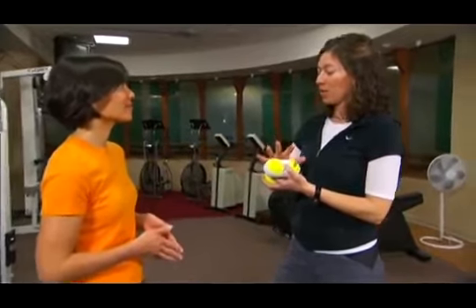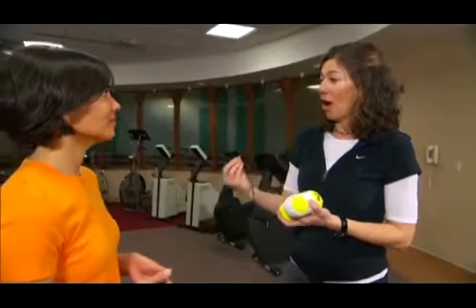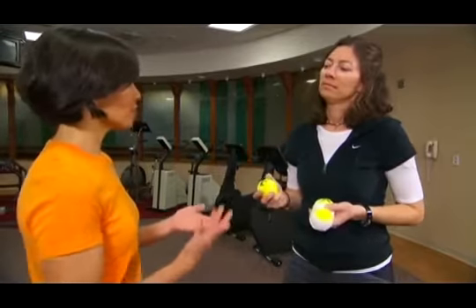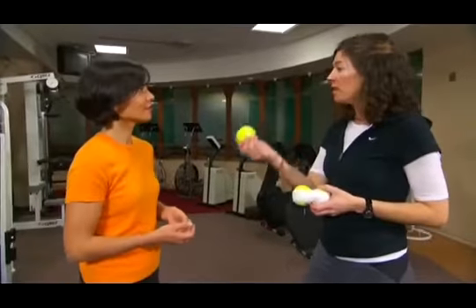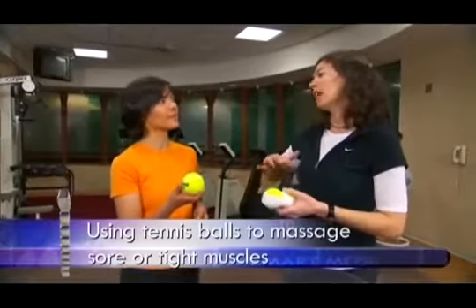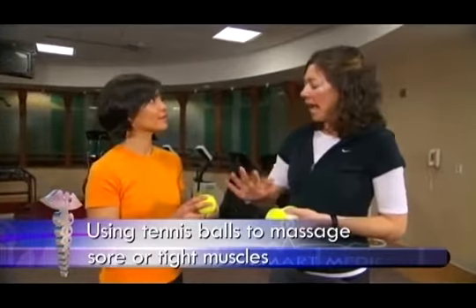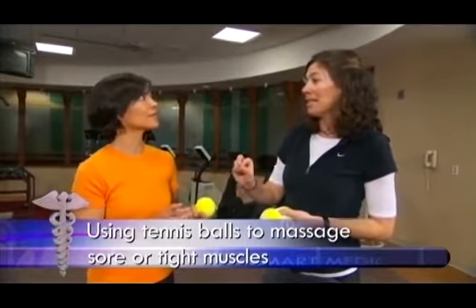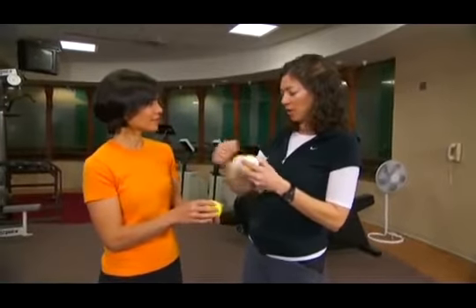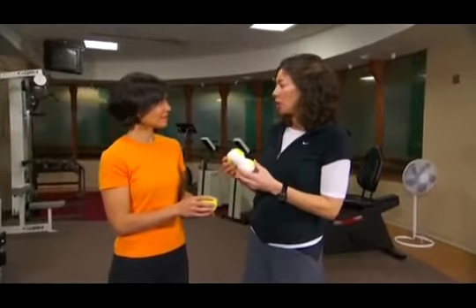We can use equipment to massage ourselves. I would recommend that you maybe work with a professional to get the exercises, or get a good book to guide you — there aren't many of them, but they work really well and they feel great. So what you do — we've used a tennis ball before: you take your shoe off, you rub it on the bottom of your foot, just keep going back and forth. Any part that might be tender, you press down and hold it there. And here I have two tennis balls taped together with athletic tape.